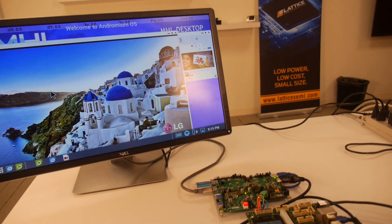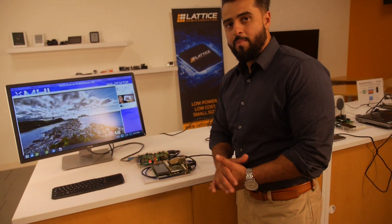We are using Super MHL actually. Super MHL is the only MHL standard that can get you 4K 60 video over USB Type-C with concurrent USB 3.1 data.